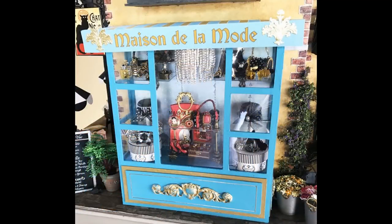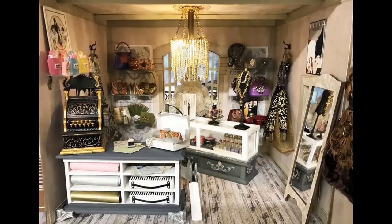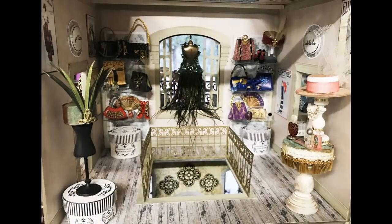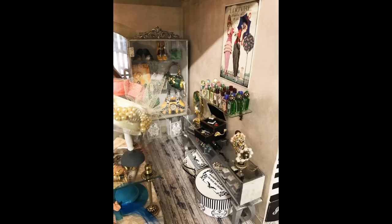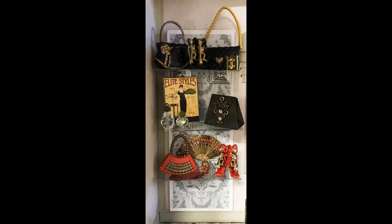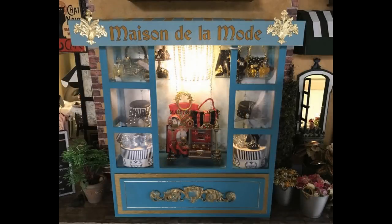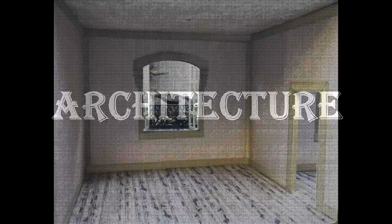In this video I am going to cover putting together the Maison de la Mode, the House of Fashion, which is on the second floor and occupies all three rooms. I'm not going to cover things I've already covered in previous videos like the general construction, making purses, shoes, and glass cases. Links to all related videos will be in the description area below.